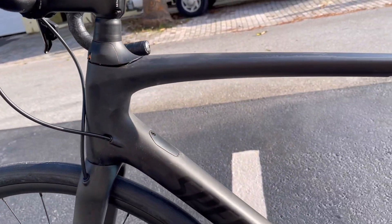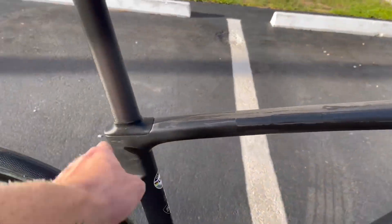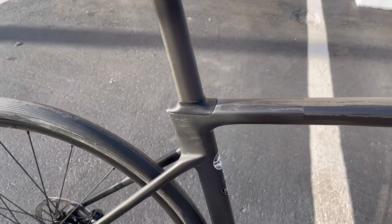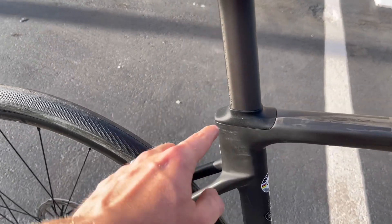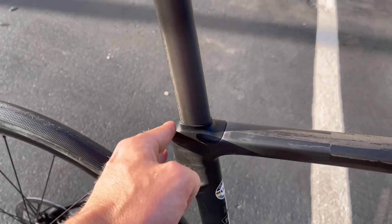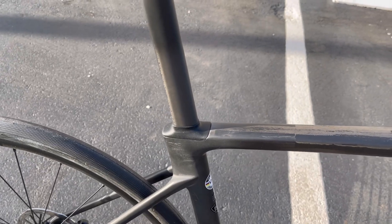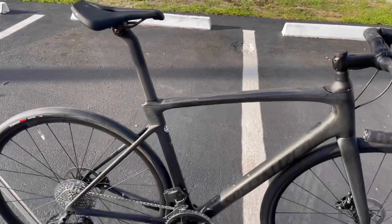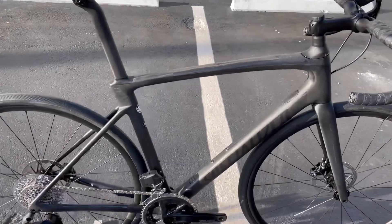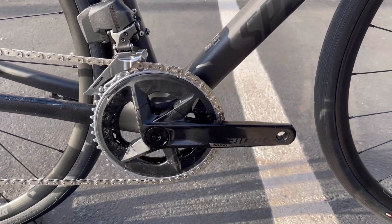Going down, it's matte black as I said, with the Specialized logo. That distinctive fin everyone wonders about is there because it has a wedge to clamp the seatpost down lower. What this does is allow the seatpost to have a little movement back and forth, providing vertical compliance — so when you're riding over a bumpy road it's going to be a much more comfortable ride.